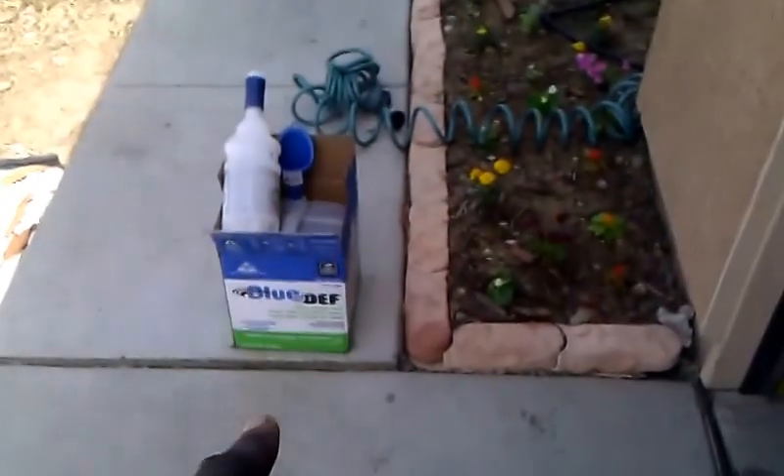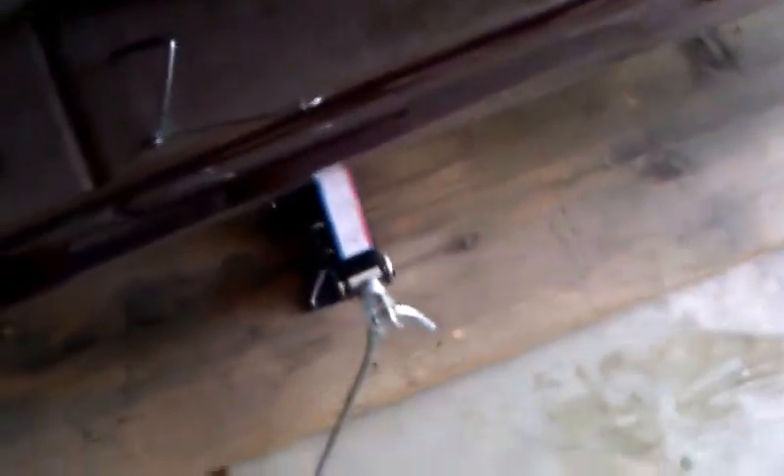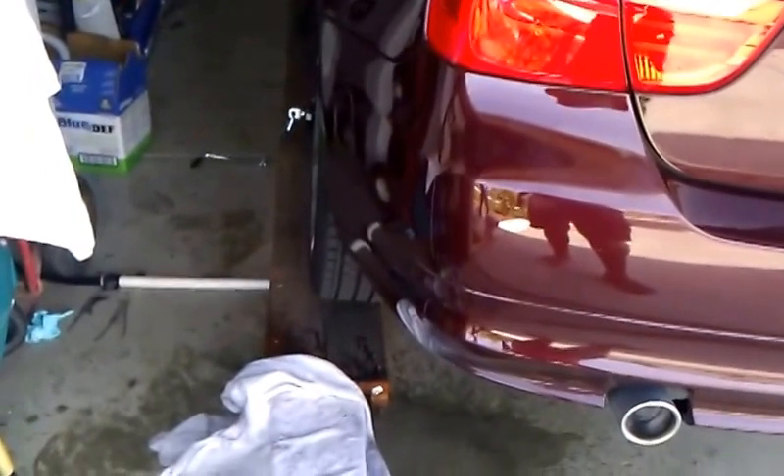Let's recap. What you need is the blue DEF fluid from Walmart — it's about 10 to 11 bucks at my local Walmart. You'll need about two bottles just to be safe if your DEF tank is empty. You depress the access point, and the top one is your main tank — almost a three-gallon tank. The bottom is just your reserve. You jack up the car with a scissor lift, raise it on one side so it's elevated, then fill in the DEF fluid.